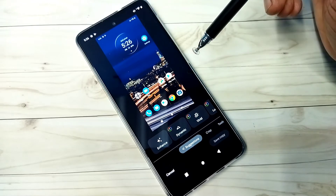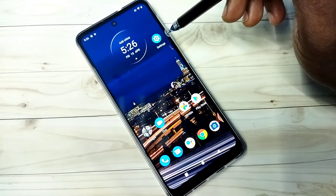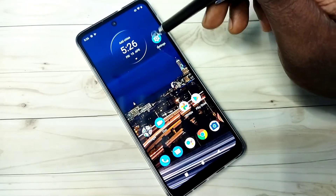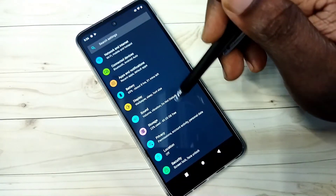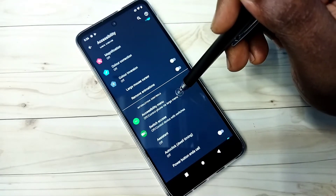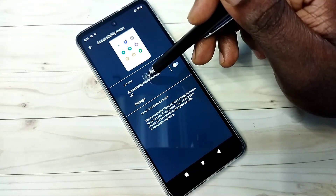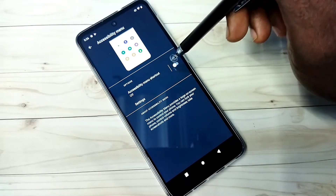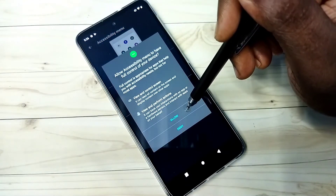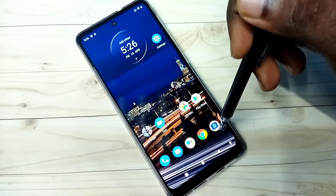Method three: open Settings, tap on the Settings app icon, then go down and select Accessibility, then go down and select Accessibility Menu. Here we need to enable the Accessibility Menu shortcut — tap here and enable it, tap on Allow, tap on OK. Done. So now here we can see one new icon.